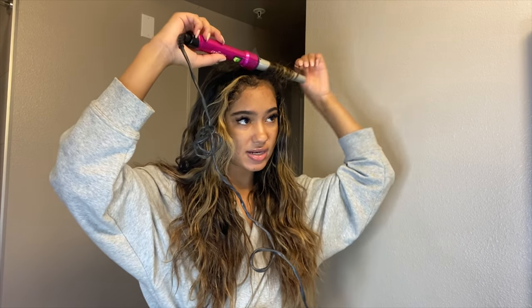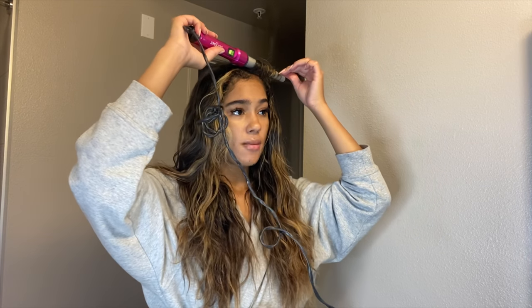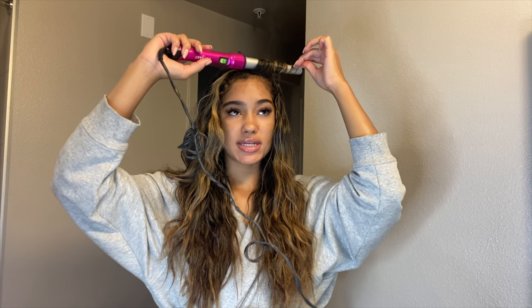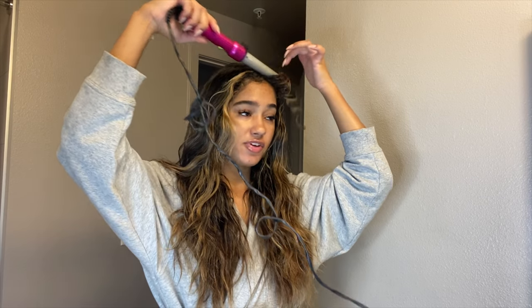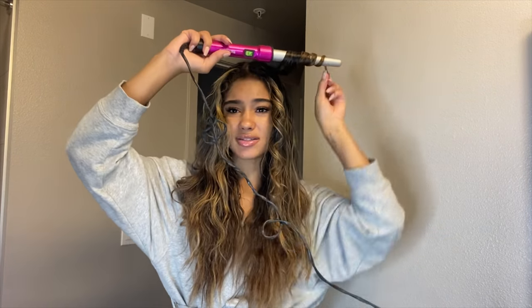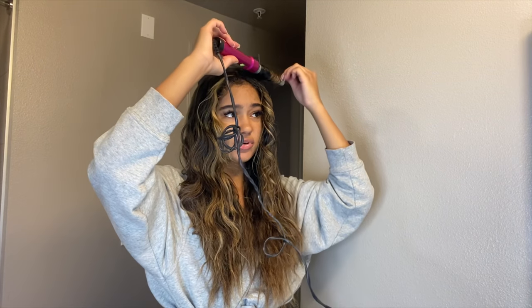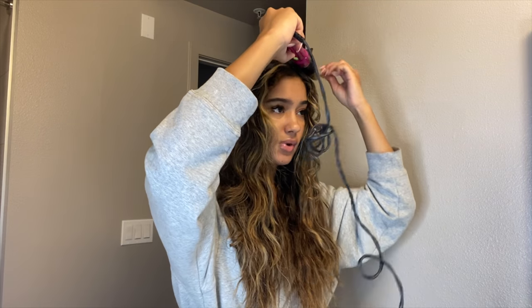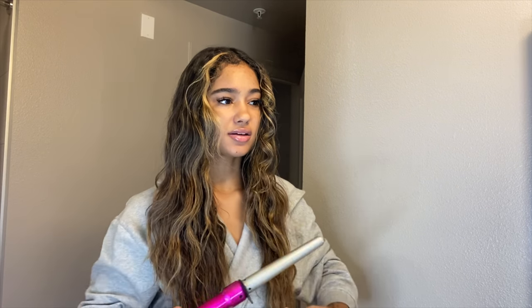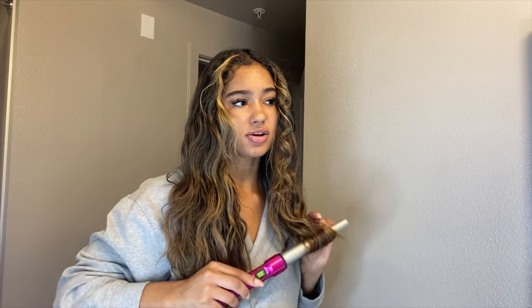I'm just gonna take the front piece and curl it outwards. The wand I'm using is Bed Head — I've had it for a while. I want to get a new one, but I'm trying not to put too much heat on my hair since it was already straightened and curled. I'm mostly curling the pieces showing on the outside, then I'll brush it out to blend it and give it more body and a wave look. The ends are very dry but I'll curl it as a whole just to give it shape.